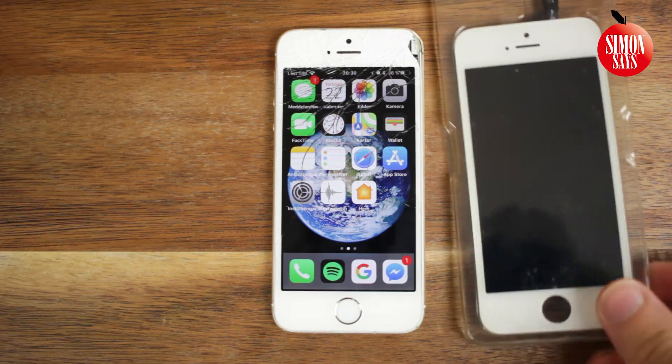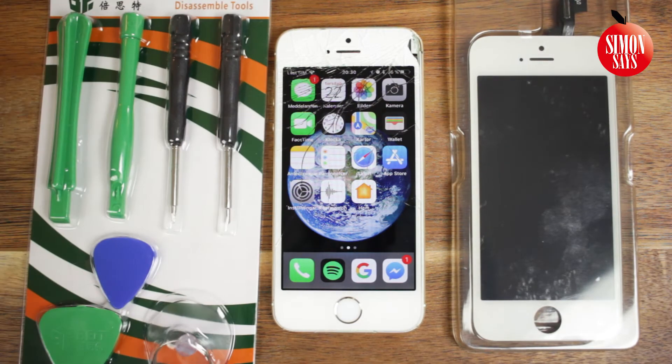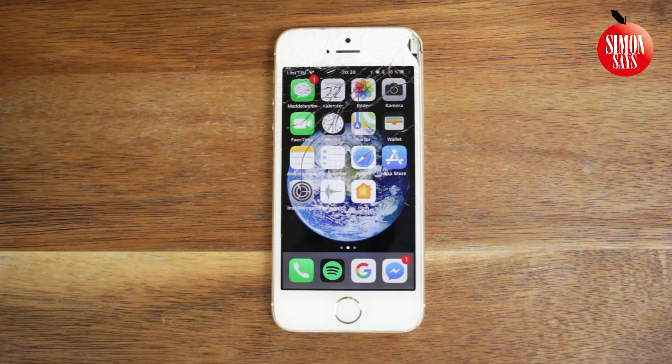First, we need a new display. This cost me around 27 US dollars. We also need some special tools, which cost me about 7 US dollars. You'll also need scissors with small tips.